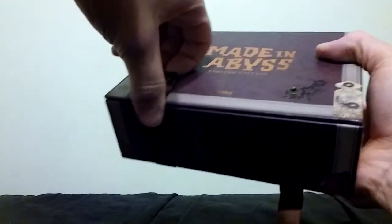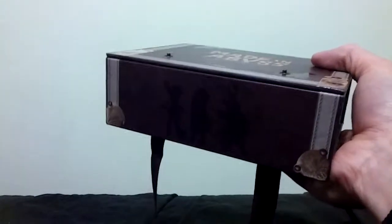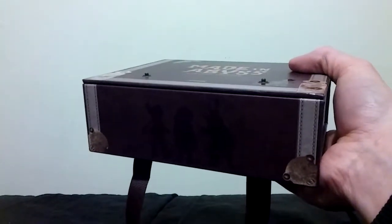So now we get to open this bad boy, and Sentai really went all in with this. They have been doing some fantastic work with their limited editions lately, so if anyone from Sentai is watching, thank you. And I know they've seen at least one of my videos when I did the Legend of the Galactic Heroes unboxing.